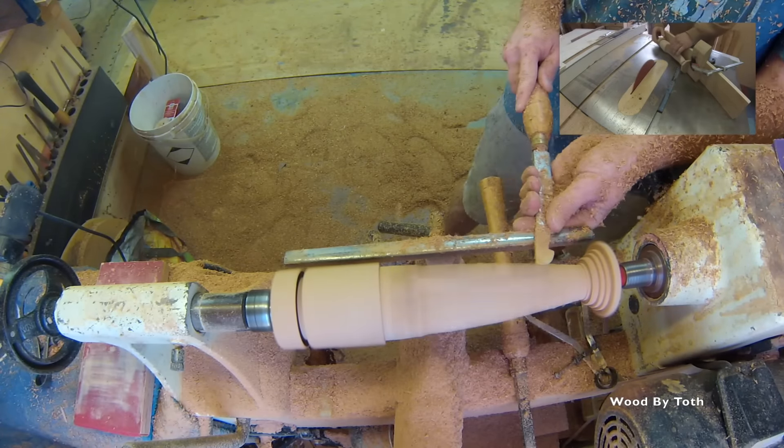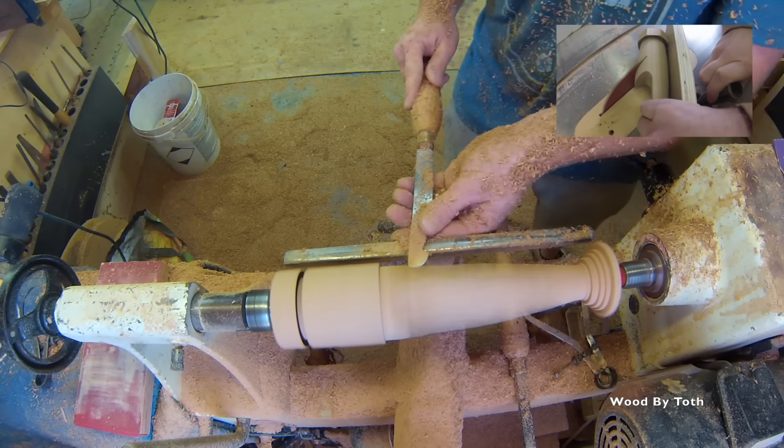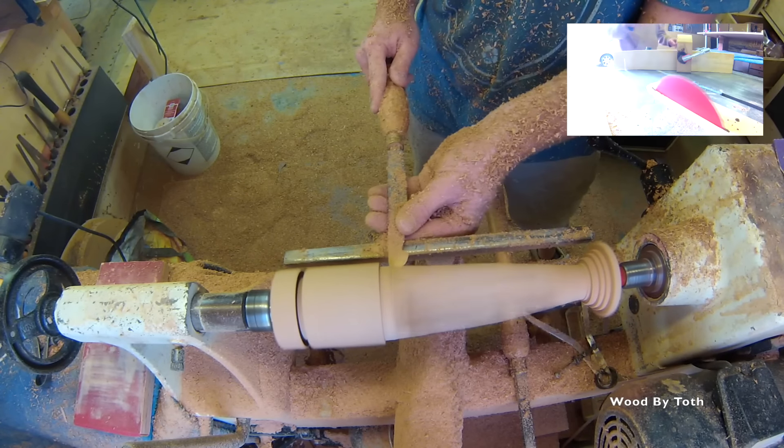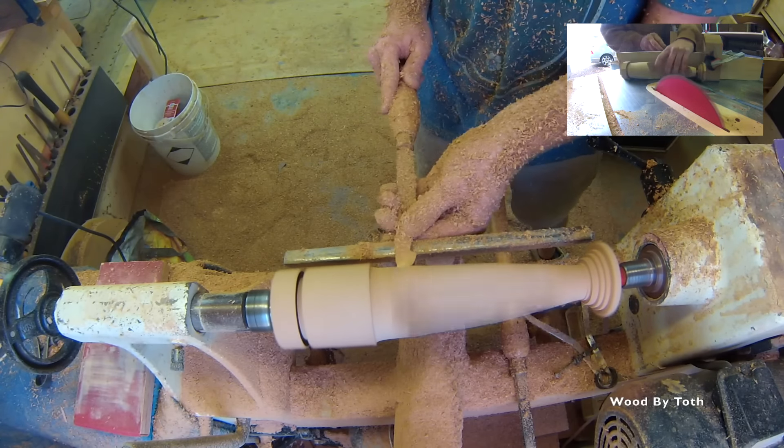This video is in real-time speed, so you're seeing this at the speed that it actually takes me to turn one of these things. I can get into a groove and turn one in about three minutes or so.